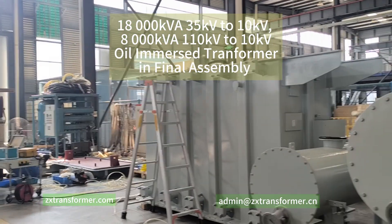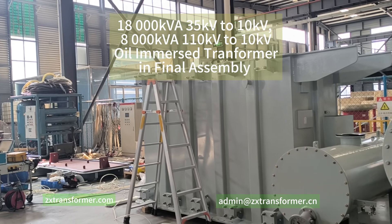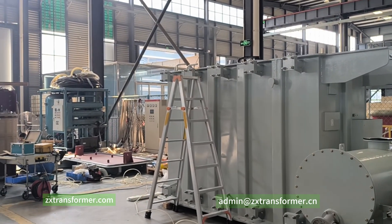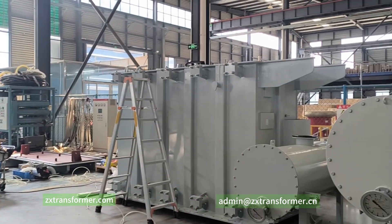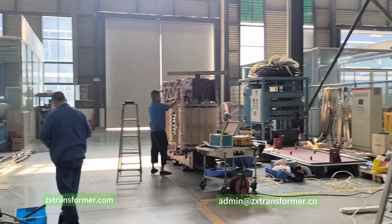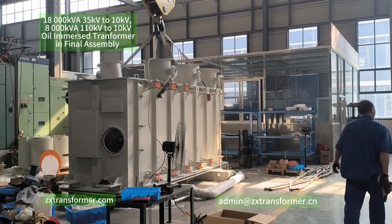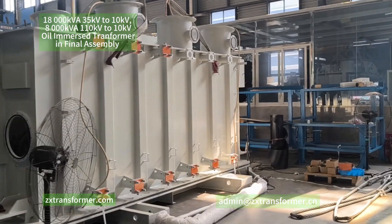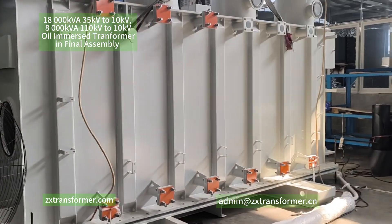Hello dear friends. Today we have two main oil immersed transformers in final assembly. Here is the first one and this is the second one. As you can see, the second one is much bigger than the first one.